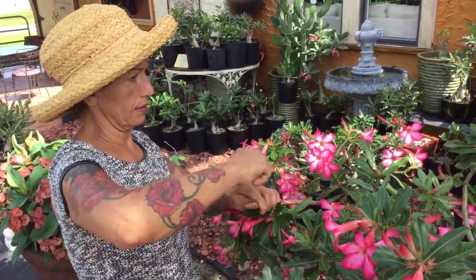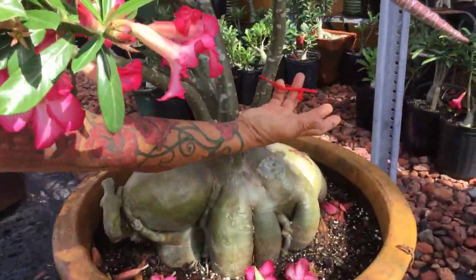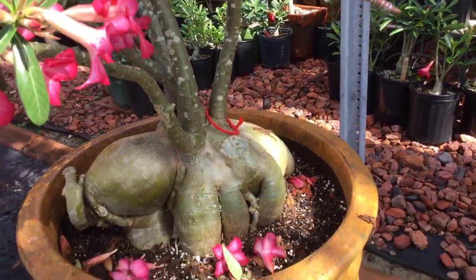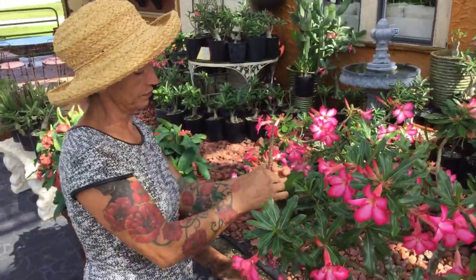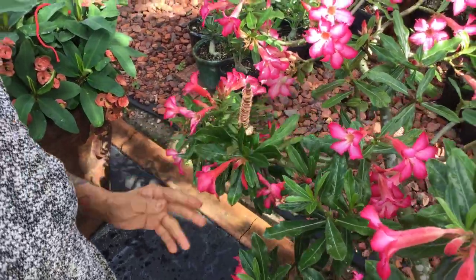I mark the plant with this little red thing over here — this little marker — so I know where my seed packs are. That way I go back and keep checking, and I know when they are ready.